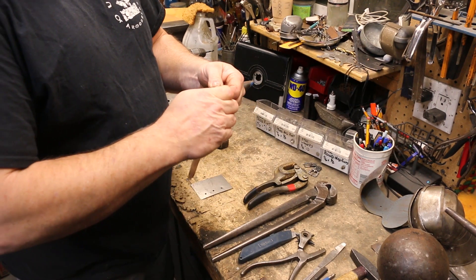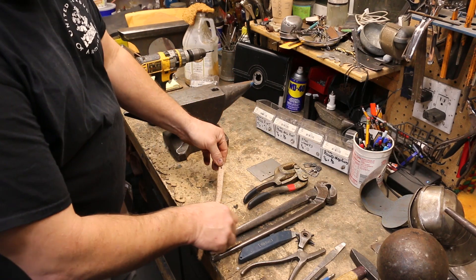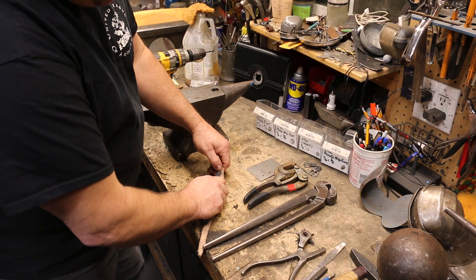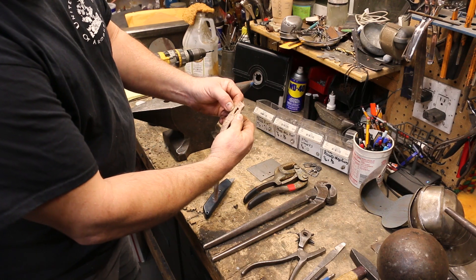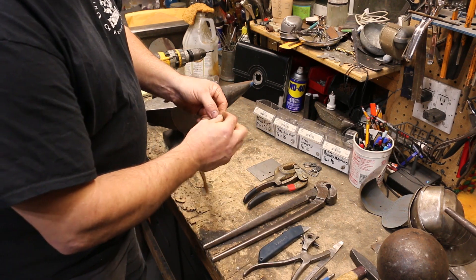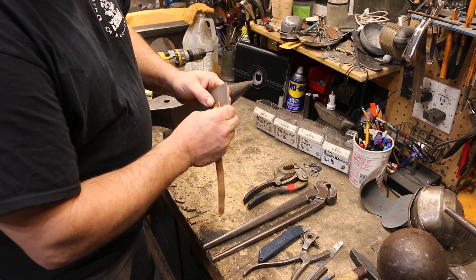Now this is where we're going to deviate from doing a rivet normally. What I'm going to do — if we can see this — is I just put a razor knife in the hole and I just push down slightly and I'm going to get a little cut in this strap. Now that we have that done, we're going to put the rivet in here and put that on the hole.